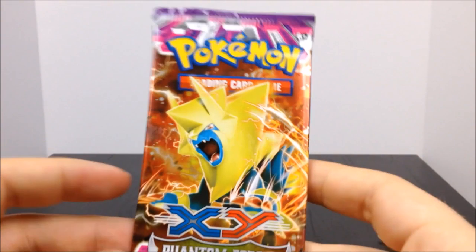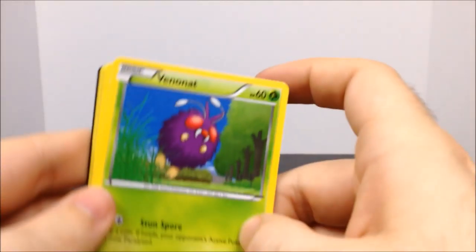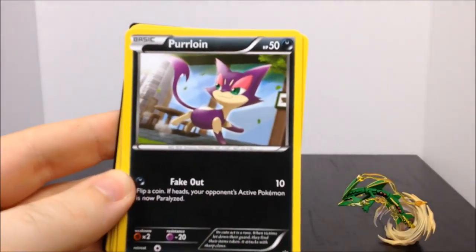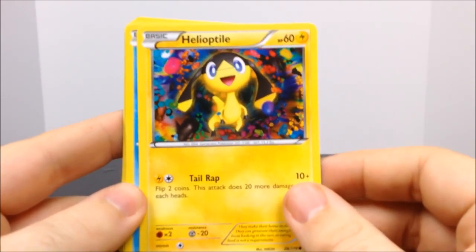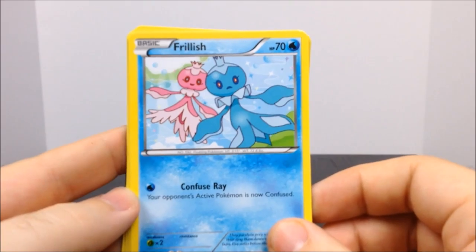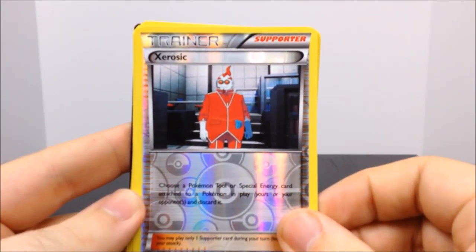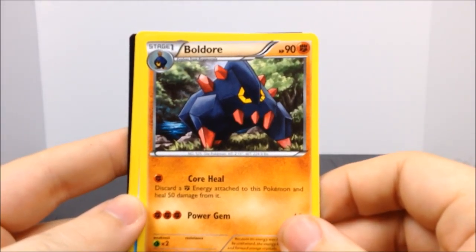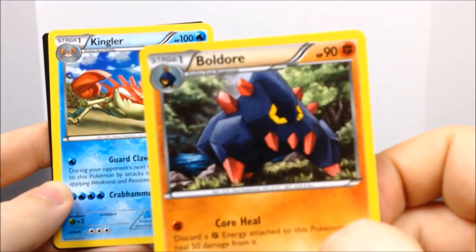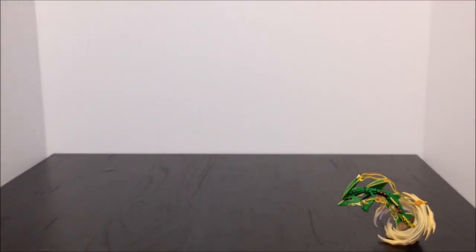Then we have the XY Phantom Forces pack. Opening this one: we got a Venonat, a Purrloin, a Heliolisk — I remember that one — a Frillish, a Litwick, a Trainer's Eevee, a Gliscor, a Boldore — weird little form there — a Kingdra, an Energy, and then the code card.